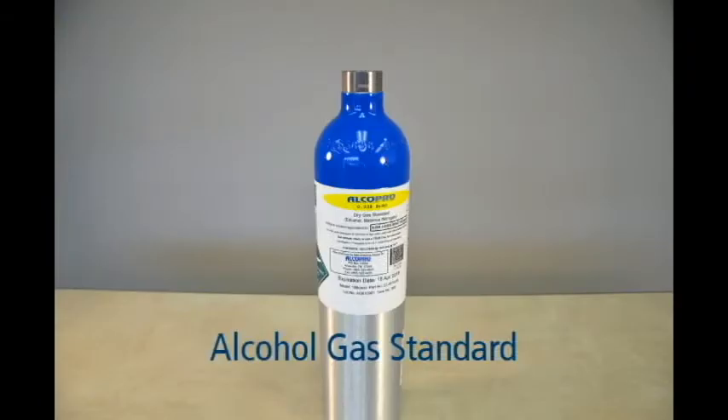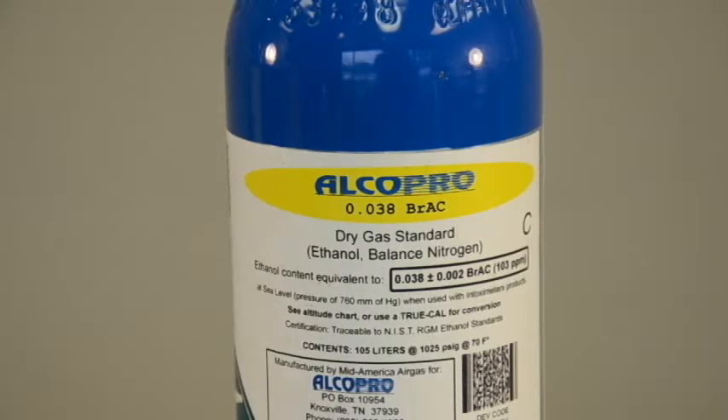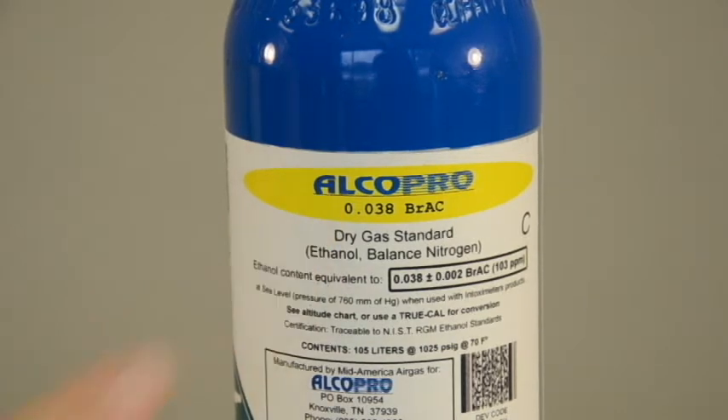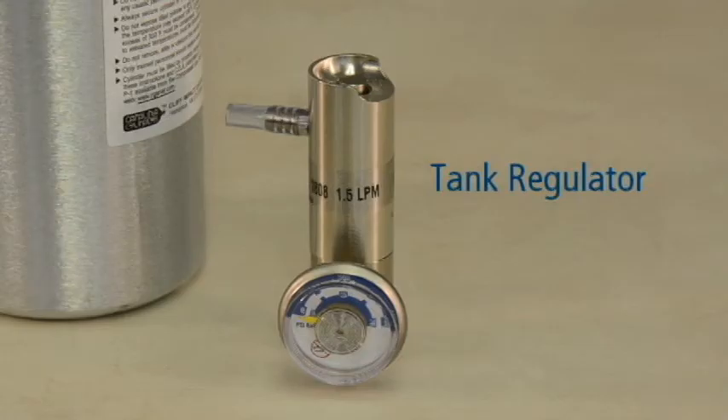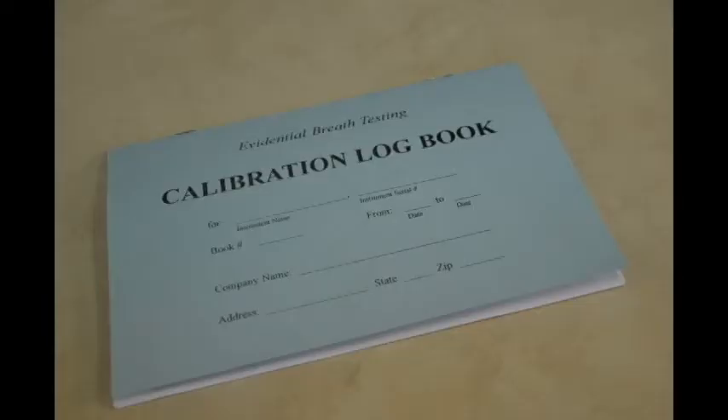You will need an alcohol gas standard. We will be using a dry gas standard with an ethanol content of .038 BrAC at sea level. The dry gas standard concentration can be located on the gas tank label. You will also need a tank regulator to attach to your dry gas tank. It is a good idea to keep a logbook of accuracy checks and calibrations performed on your device.